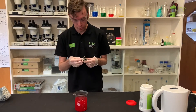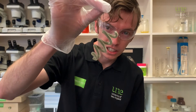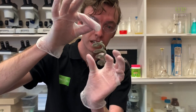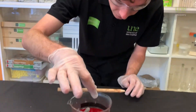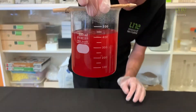We also need something for our crystals to grow on. I've just made a little pipe cleaner shape here — pipe cleaners work really well for this. I've just tied it up with a bit of cotton string, and we're going to hang that in our mixture, just like that.